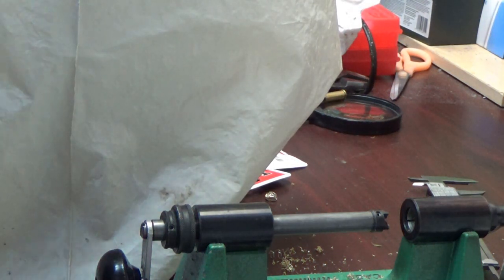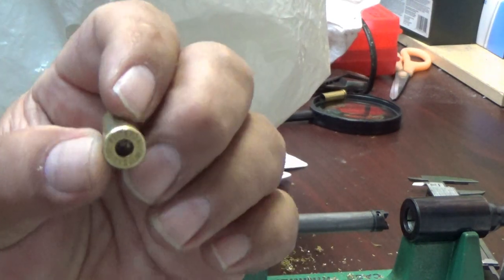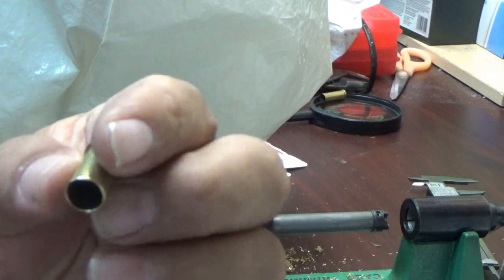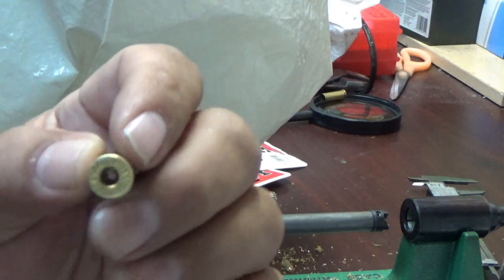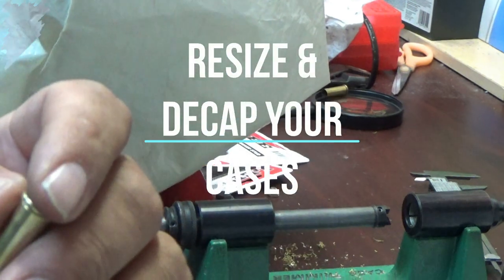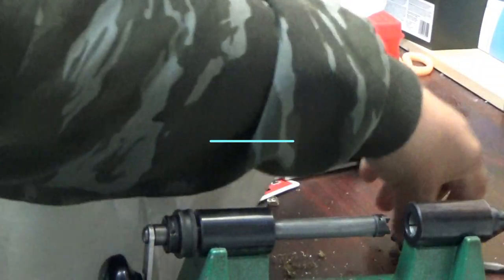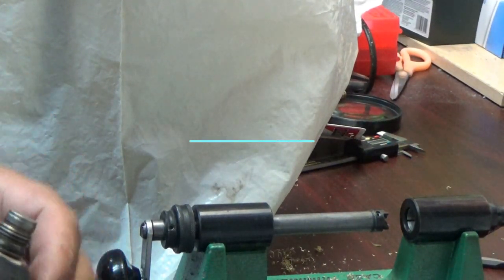One thing to mention: before you trim your cases, make sure you decap them and resize them first so you get the maximum size and have it cut as short as possible. This way you get an accurate measurement. Now we're going to remove the screwdriver set and add our spinner chuck.